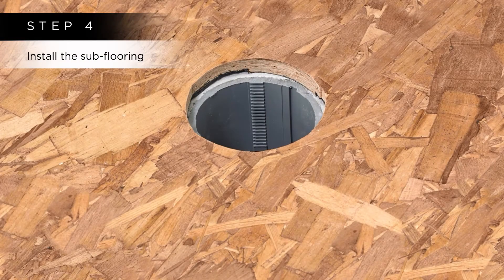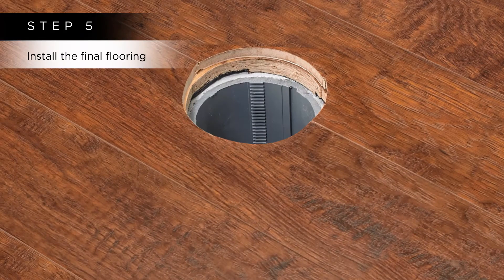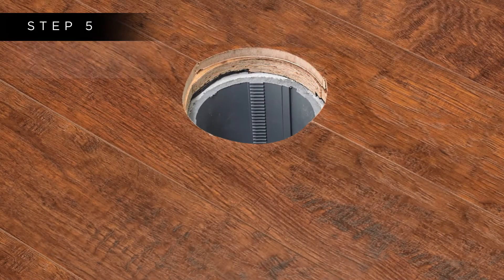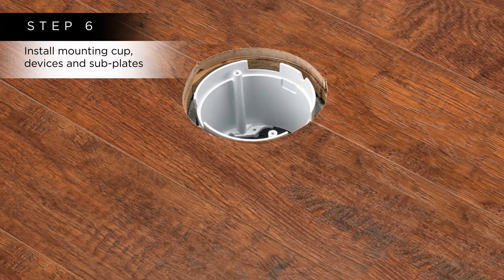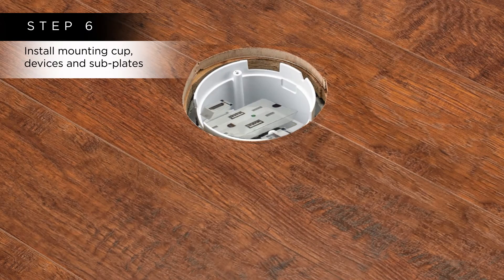Step 4: Install the subflooring. Step 5: Install the final flooring, such as wood, engineered flooring, carpet, or tile. Step 6: Install the device mounting cup flush with the finished floor surface, electrical devices, and configurable subplates.